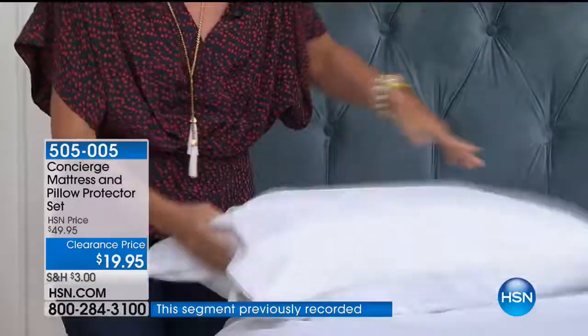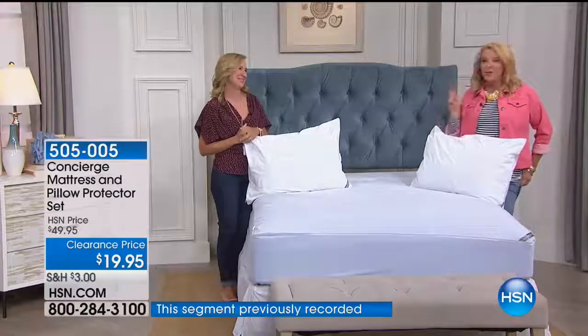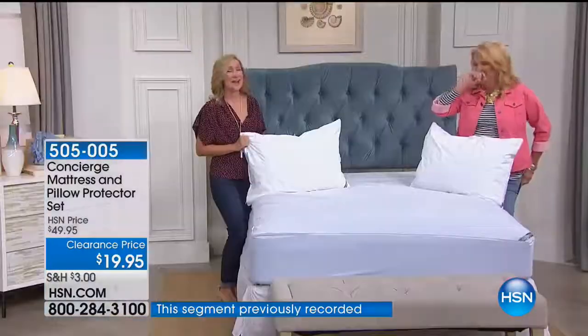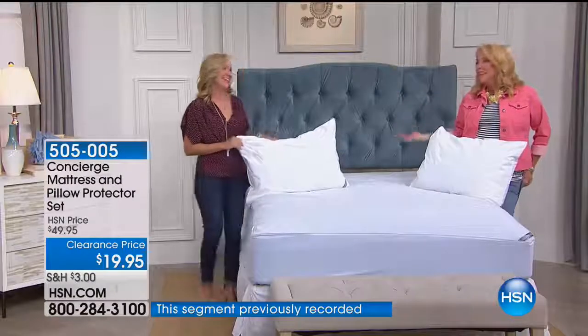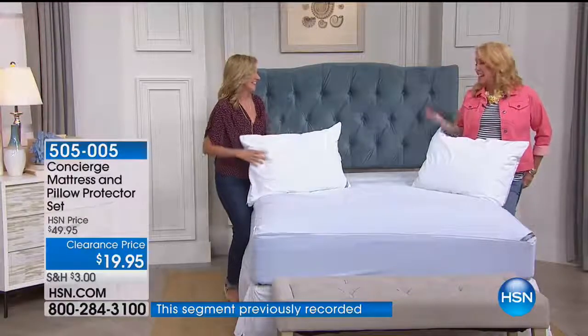My producer Daryl looked it up: in eight years, your mattress will have anywhere between one million to ten million dead dust mites — which means they were alive at some point. And then there's the excrement. If you're not getting this after hearing that, I don't know what to tell you. That's disgusting — and it actually makes me want to go order one right now.